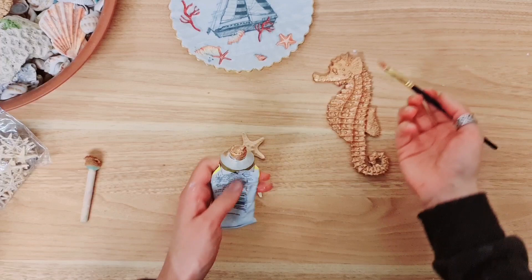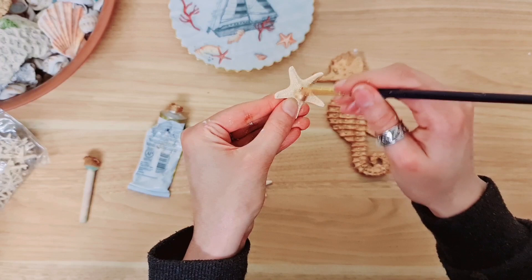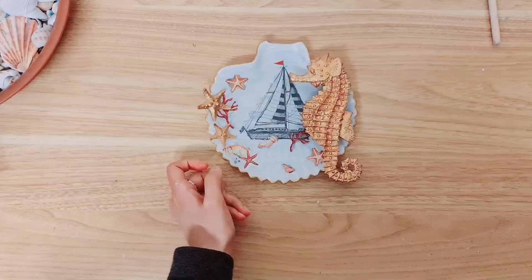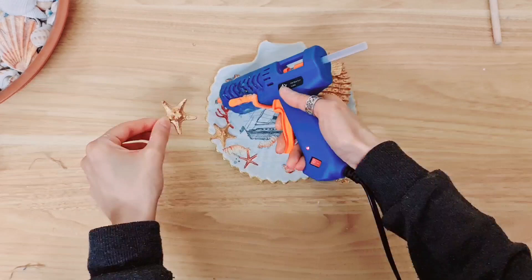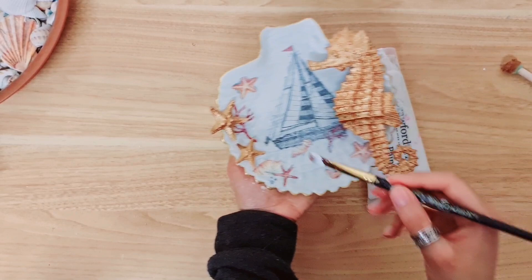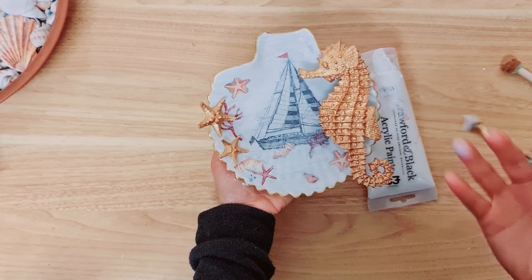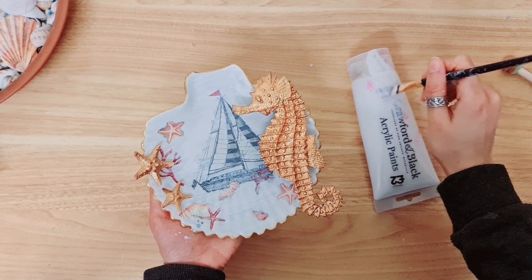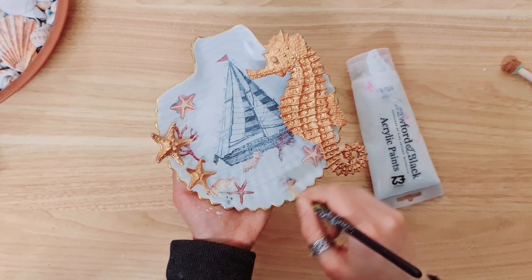The seahorse has been painted, now I just need to paint the starfish. Let's dry these and speed up the process again with my heat gun. I'm going to take my hot glue and stick these two starfish down. I just went over the whole dish with a little bit of white acrylic paint - just dry brushed it really. That's because I wanted the seahorse and the stars to stand out, as well as the edge on the seashell. You just make sure you've got a little bit of paint and go over it really, really lightly.